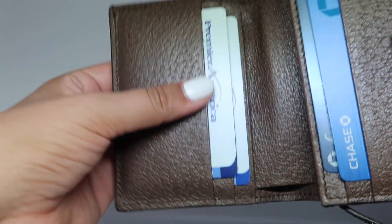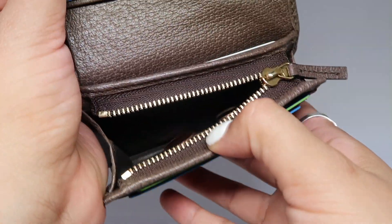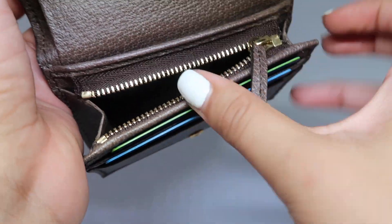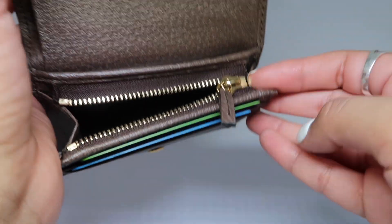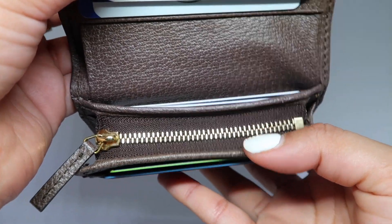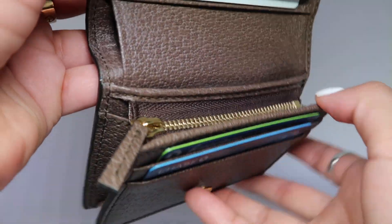Moving into the little coin zipper — I do keep some change in here, not a whole bunch, but everything still looks the same. The zipper still works perfectly. I haven't had any problems, and I do use it frequently. It looks brand new — there isn't a stitching issue, it hasn't ripped or anything.